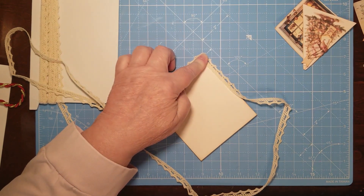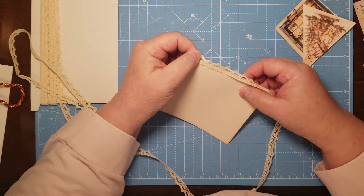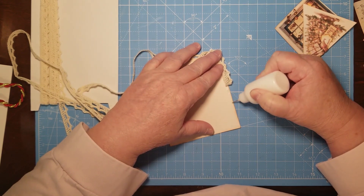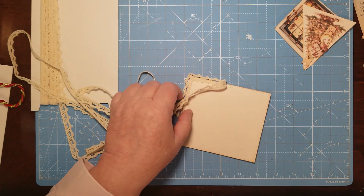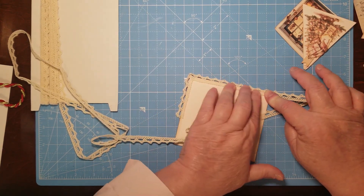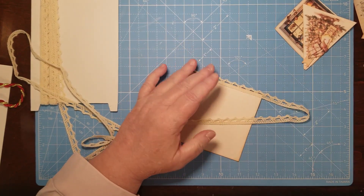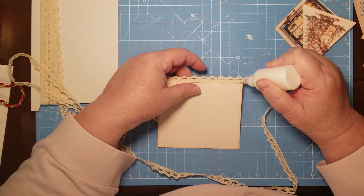I like lace and I think it gives it a little bit of extra pretty. I think when I send these off the recipients will like the lace. This size will fit in — I believe it's a six-and-a-quarter by four-and-something envelope. I just like to press it in good because I feel it needs it.